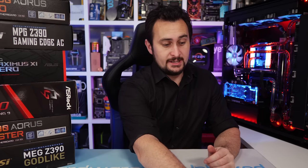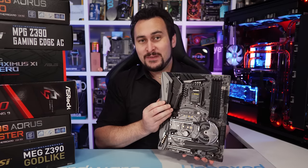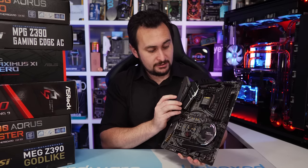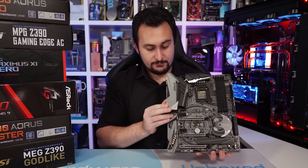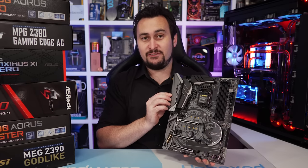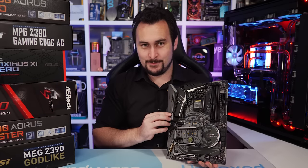Before I jump into the test results, let's quickly go over each of these motherboards, have a look at the cooling, and then the VRM layout and design. I'll start with the Taichi Ultimate. This is ASRock's most premium Z390 board, currently costs $290 US, and it offers some really neat features — you've got 10 gigabit networking. But of course we are here for the VRM.